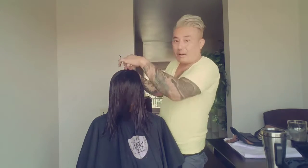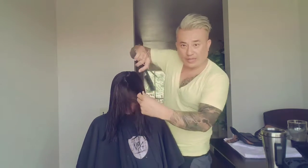So ear-to-ear sectioning in a pie, pulling it out to the front — that's what I'm going to do. The back I'm going to leave to finish when it's dry. Let me blow dry this out and then we'll come back.